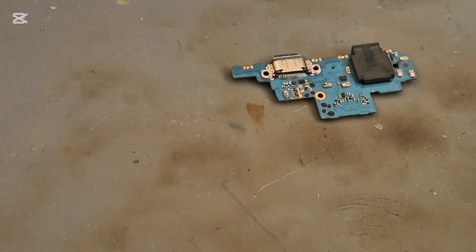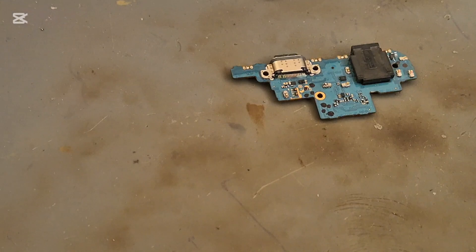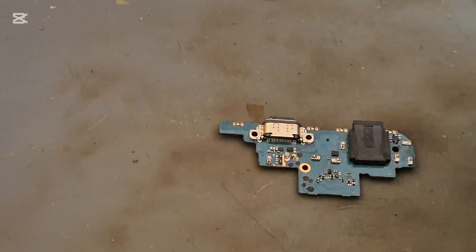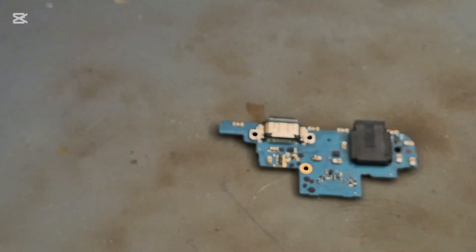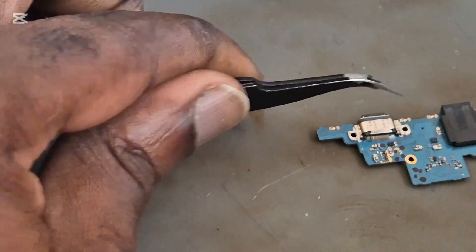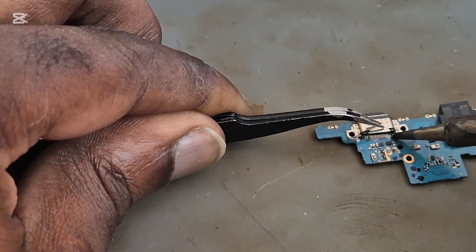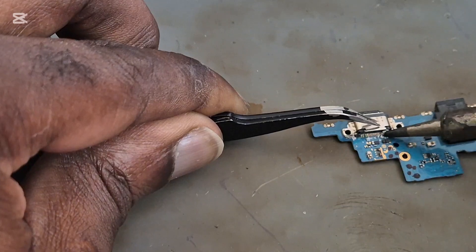In this video we are going to replace the charging port on this A52. As you can see, we already removed the port, but we still have some glue on the back of the pin that we have to remove, as you can see here.